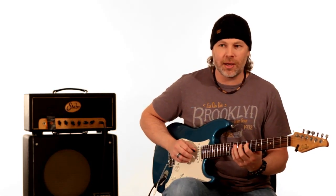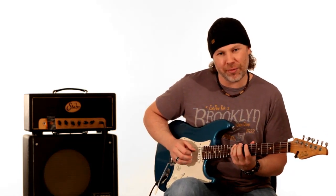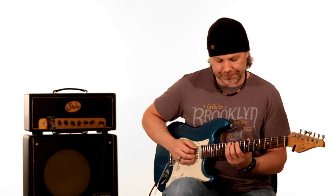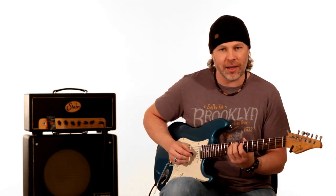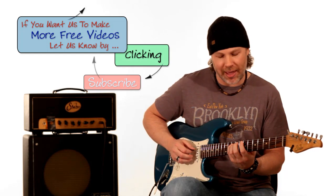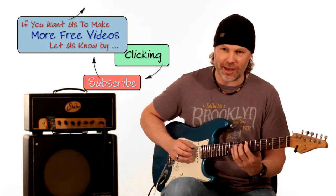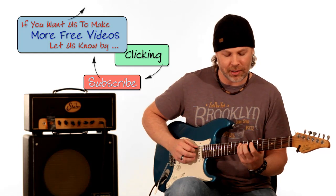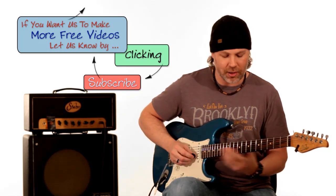When it gets down there, it goes back up to the A string seventh fret. Then it plays the tenth fret of the E string — you barely hear this and I almost missed it the first time. Then it goes to the A string: 10, 9, 6, 7. The way I play that is I slide my pinky down from the 10 to the 9, then I play my first finger and second finger on six and seven.